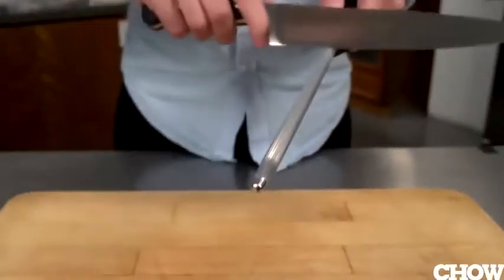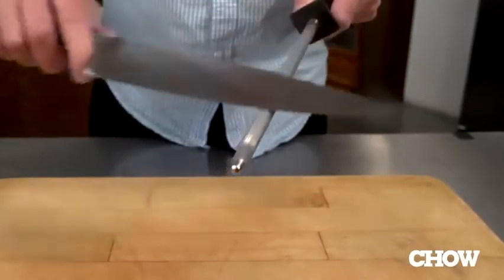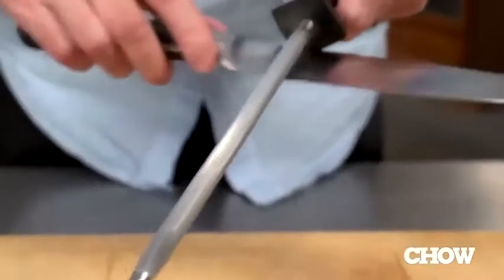The weak factor here is definitely the nine-inch sharpening steel. It's just a little short to handle the chef's knife. And when you do use it, you have to go kind of slow, which feels awkward.